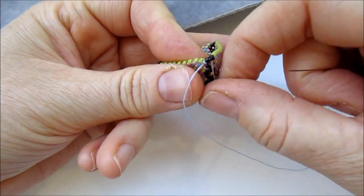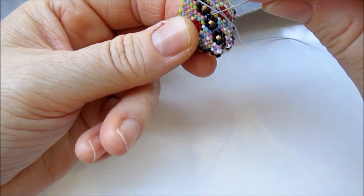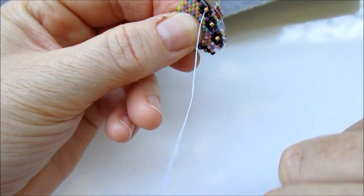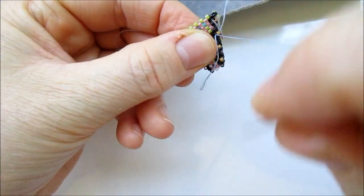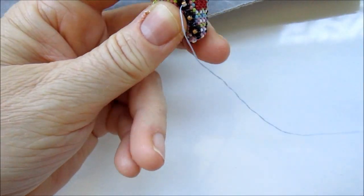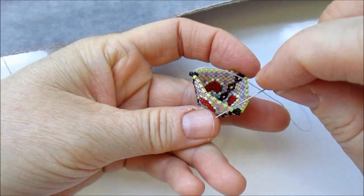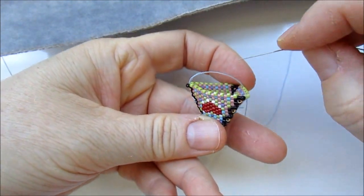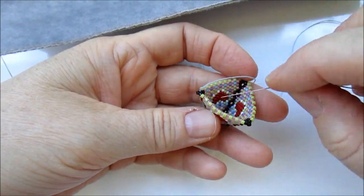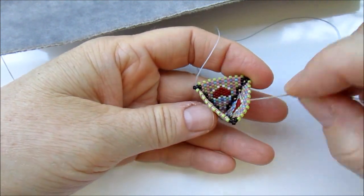Instead of continuing with this tail thread now, I'm going to pass it through one of these beads on the side here two or three times so that it remains well in place, and I take off the needle from the thread. I continue beading with my working thread now, all around. In this case I'm going to make the decreases to make the exact opposite size of this shape, and I will show you later how to have this shape open and close easily.